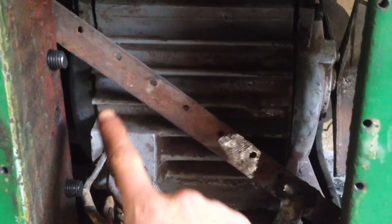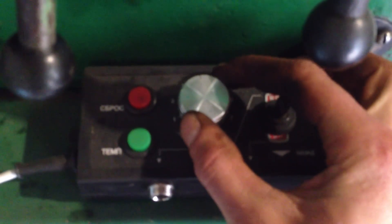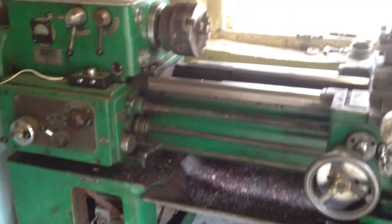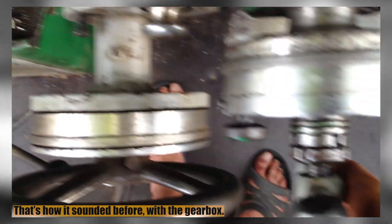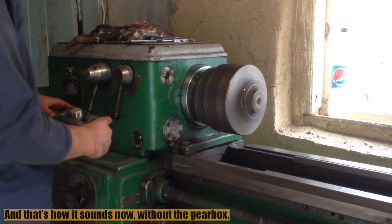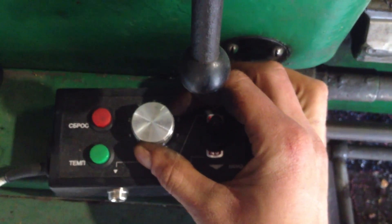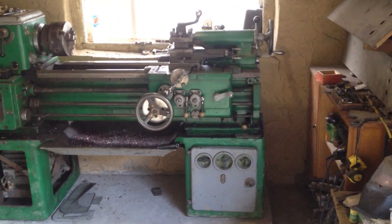I threw out the original gearbox, made a basket for the engine, and moved the engine to the place of the gearbox. Direct drive — the turning speed is regulated by the frequency converter. The lathe became much more compact and much quieter without the gearbox, which rattled like a steel trough filled with pebbles. This machine is quite tired — it's got wear on the guiding prisms, unnecessary backlashes — but overall it's still a lathe and I'm just giddy happy to have this thing.